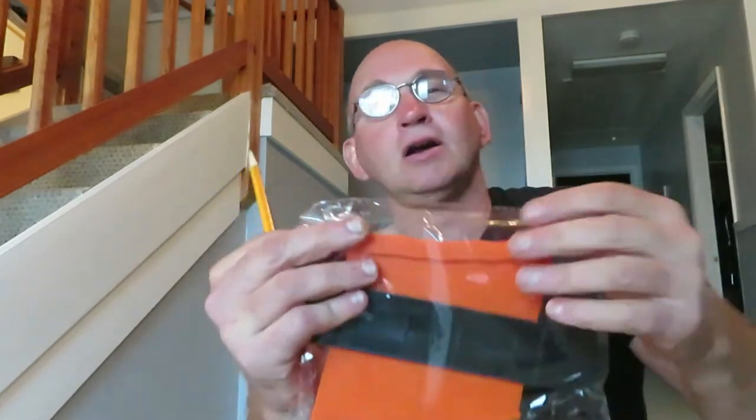Hey everybody, Steve here. I'm going to be doing a review on a product called the Widen contour gauge — two pieces, made in China, from Amazon. It comes in a small box, and inside you get a 20-millimeter ruler, a sleeve, and two contour gauges.